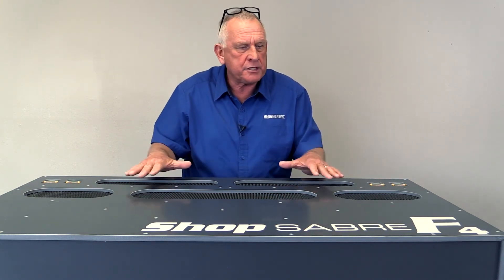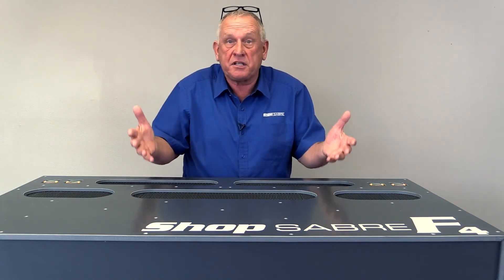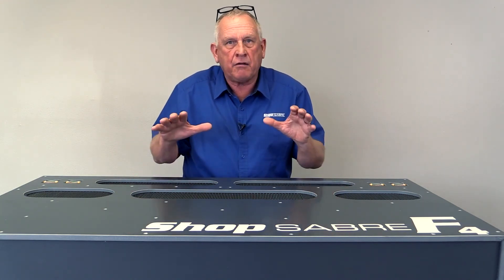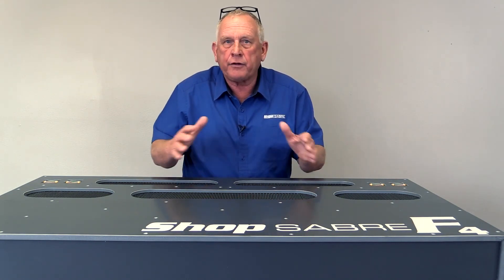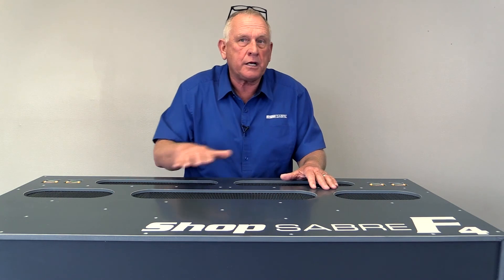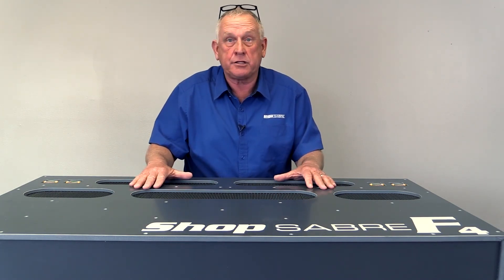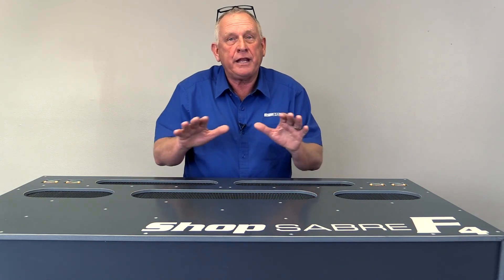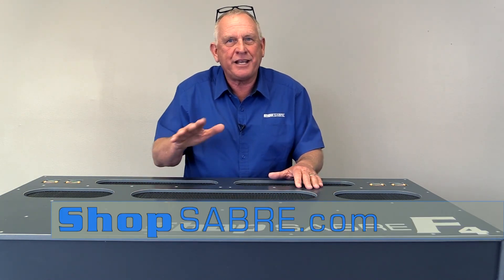One of the things that impresses me so much about ShopSaber CNC — and part of it is because it's an American manufacturer — is our ability to actually identify a problem, develop a solution, and offer it to the marketplace. And that's really what the ShopSaber F4 is. We solved a problem that we've had in the industry as long as I've been in it. If you need more information, you can contact us at ShopSaber.com. Thank you for watching.